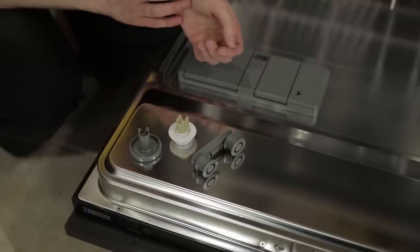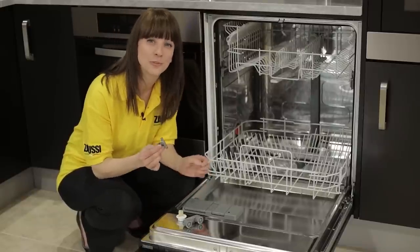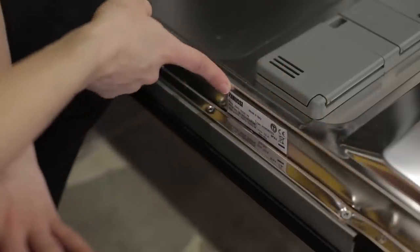Basket wheels come in lots of different shapes and sizes, so the very first thing you need to do is make sure that you get the correct wheel for your particular model. In order to do that you just need to know your dishwasher's product number. Your product number can be found on your rating plate, which on a dishwasher can usually be found just around the outside of the door.